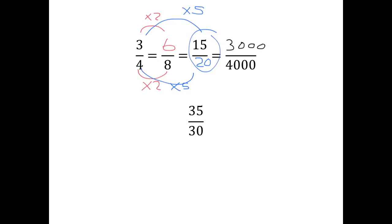This also helps us when we want to simplify fractions, because a fraction like thirty-five over thirty is not in its simplest form. To simplify fractions, we find an equivalent fraction which has smaller numbers. What number can divide into both thirty-five and thirty? Hopefully you easily see that it's five. Thirty-five divided by five is seven, thirty divided by five is six, so thirty-five over thirty is exactly the same as seven over six. We call seven over six the fraction in its simplest form, because nothing further divides into both seven and six.